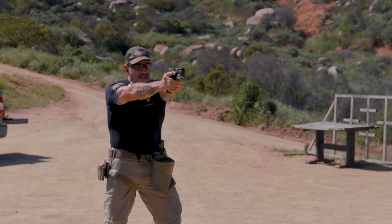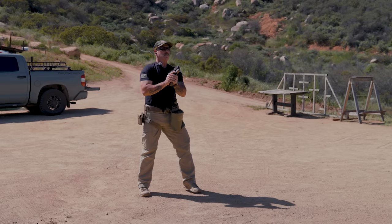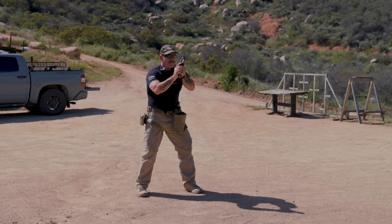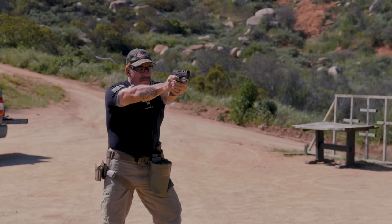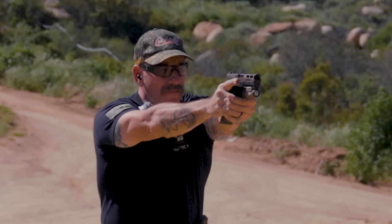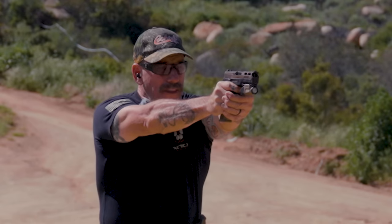Two shots — finger out, give me a scan. Break my stance, shake it off, keep my head up, punch out. Click instead of a bang — finger out, tap, roll, rack, thumb up, re-grip, and then re-engage.